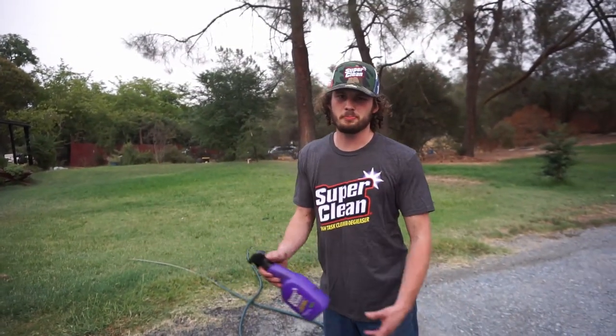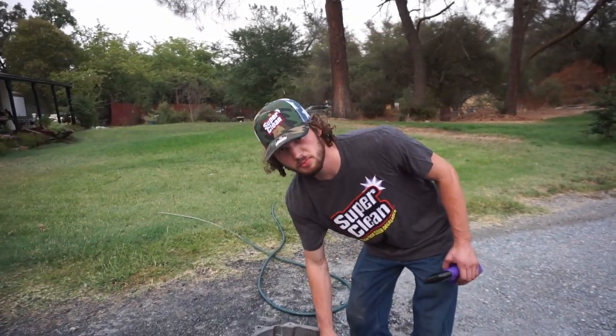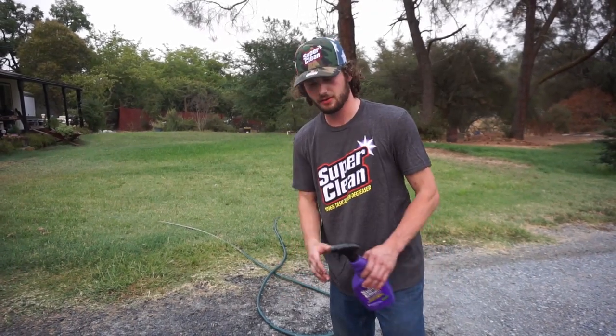For a thirty-year-old bell housing, that really ain't bad. I'm pretty happy with the SuperClean, pretty happy with the bell housing, pretty happy with the SuperClean hat and shirt — thanks guys.